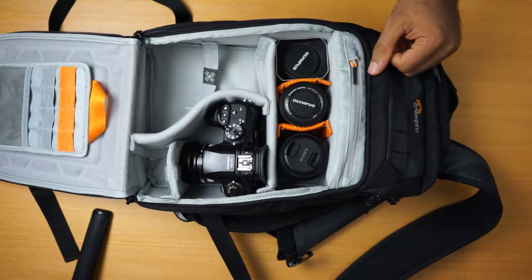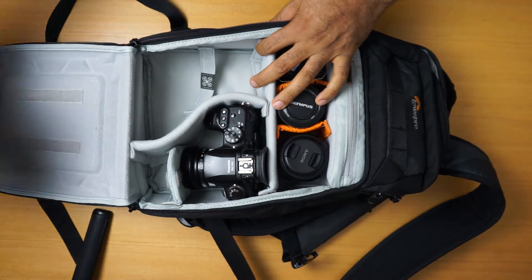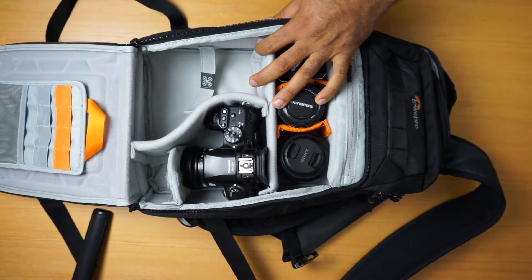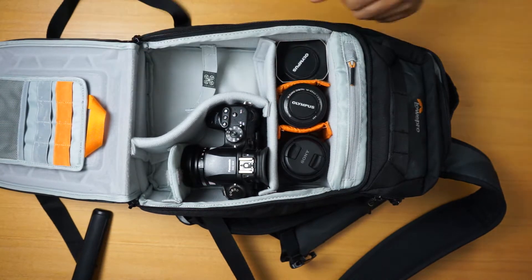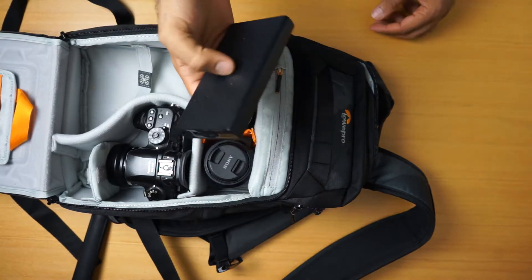You can also have a GoPro camera in here, for example, with a memory card. This part can come off if you don't want it, but it's nice to have. You can store some memory cards, USB cables, and USB adapters in here as well.